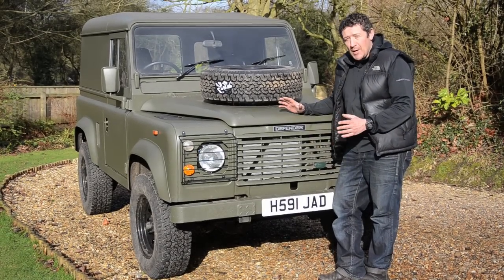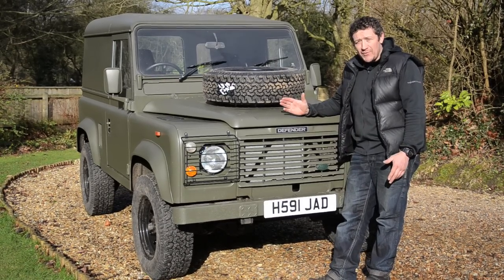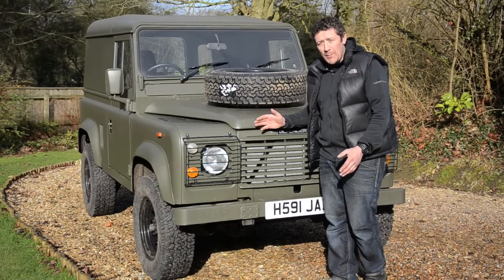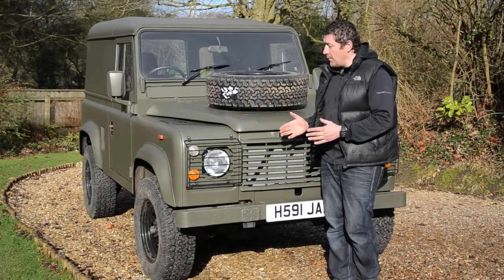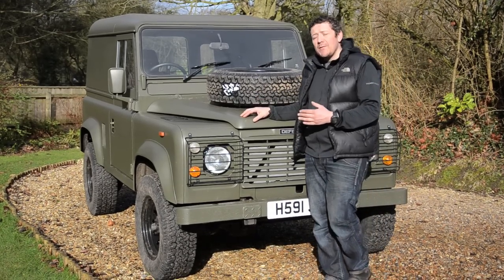Despite its rugged military looks, what you've got under the bonnet is a 200TDI turbo engine, which is great if you're doing a lot of motorway miles. It gives a lot more power than the naturally aspirated engine you get on a genuine military vehicle, and you've got power steering. Both of those combined really make the vehicle a lot more usable for everyday driving.